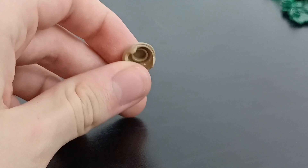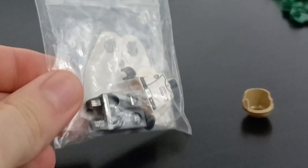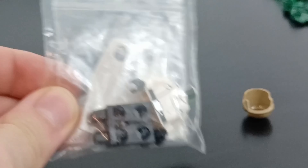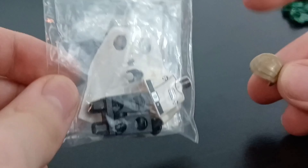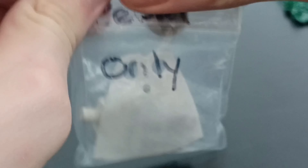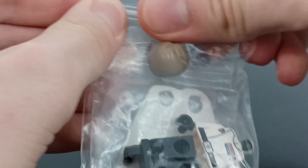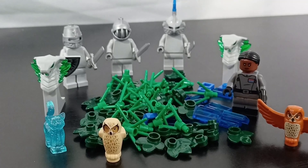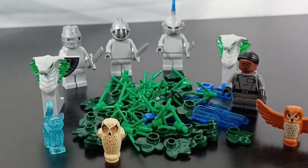One last thing — I got this hair piece, which might seem random, but it's for my Krennic minifigure. I only have a couple of pieces for him and I saw his hair piece on Pick-a-Brick, so I thought I'd grab it instead of buying it off BrickLink later. Now I'm only missing his head and I'll have the entire figure, which is going to be great.